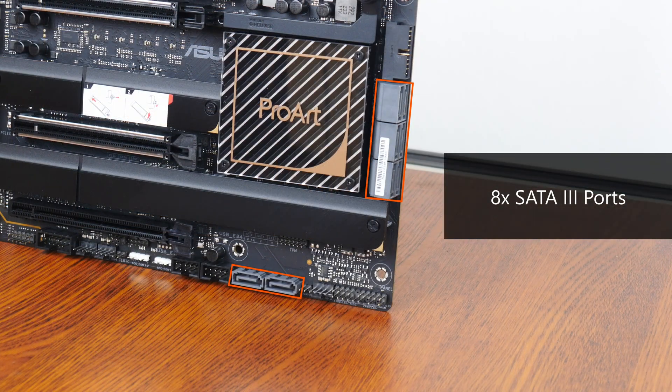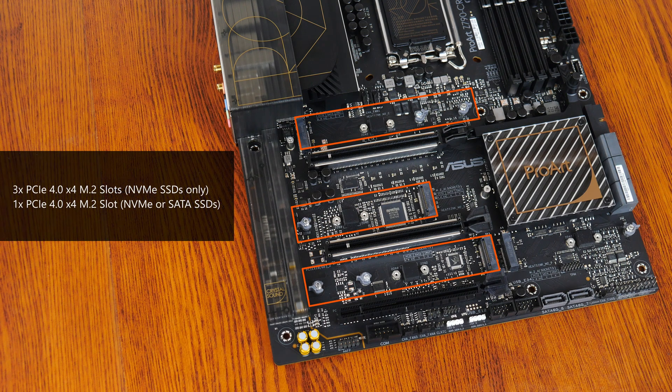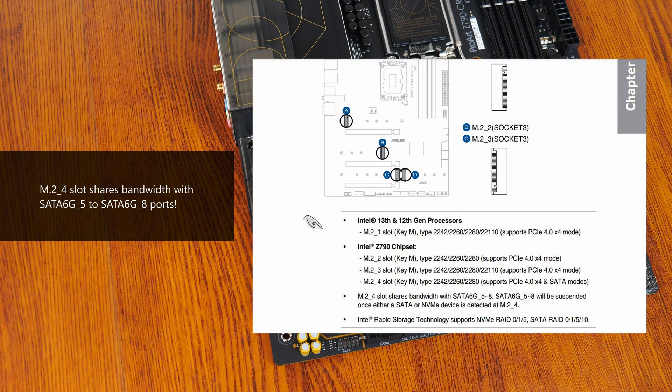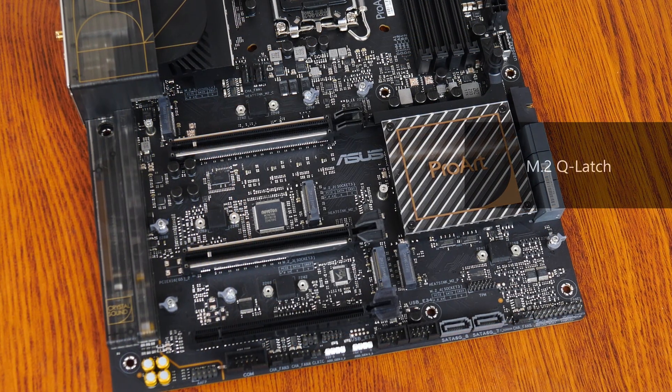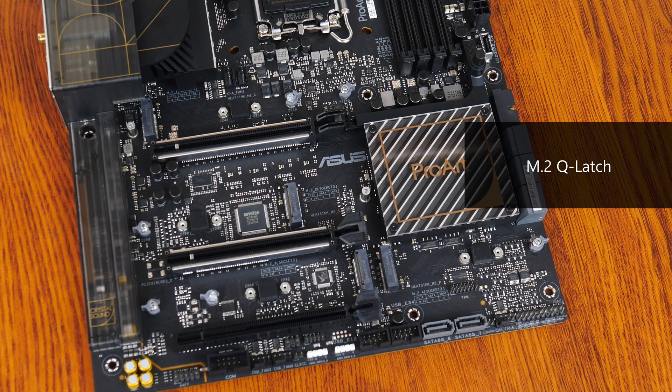In the storage department, Asus has included 8 SATA 3 ports, of which 6 are in a right-angled configuration and 2 in a straight-angled configuration. For M.2 slots, it comes with 4 PCIe 4.0 x4 M.2 slots, of which the 4th slot also supports SATA M.2 drives. Do note that when you have a M.2 drive installed in this 4th M.2 slot, SATA ports 5 to 8 will be disabled, as per the screengrab from the motherboard manual. All of the M.2 slots come with the Q-Latch feature, which facilitates the tool-less installation and removal of your M.2 SSDs.